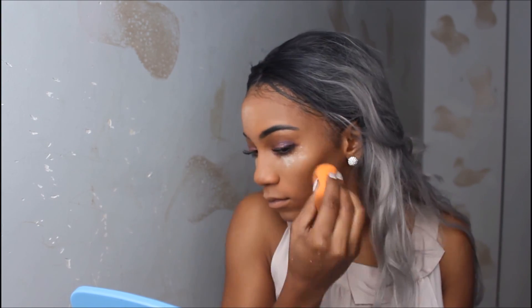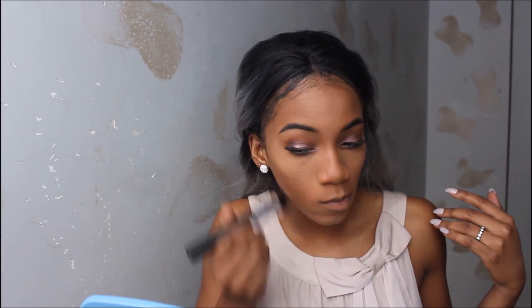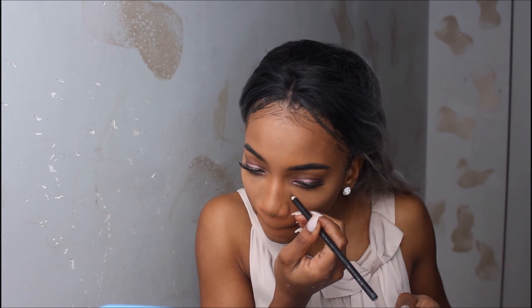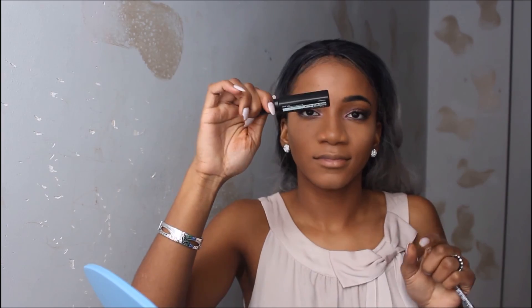I switched to the beauty blender to apply the powder onto my face and used the brush for the smaller parts on my nose. That's how it looks — we're almost done. I went in with my black eyeliner pencil to put back my beauty mark because it disappeared under all that foundation. Then I used Urban Decay All Nighter setting spray to set my makeup and also to set my eyebrows.